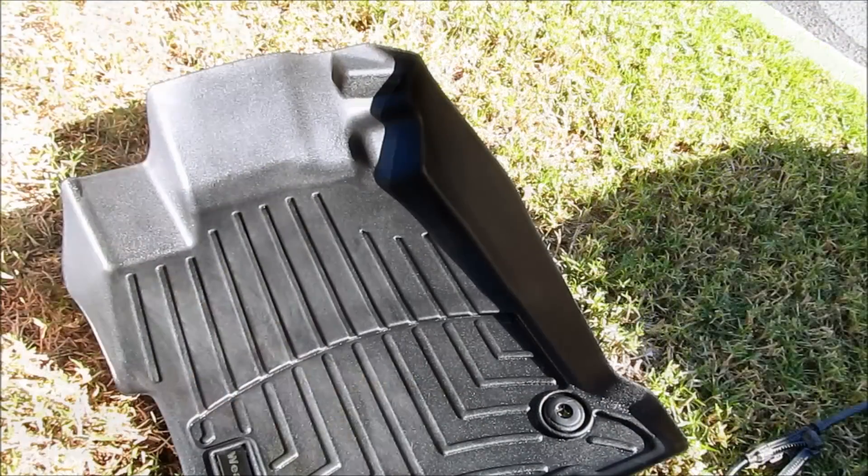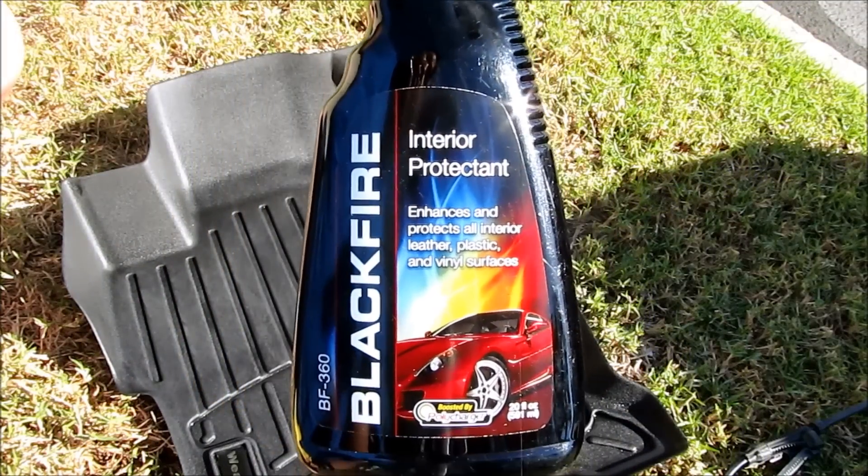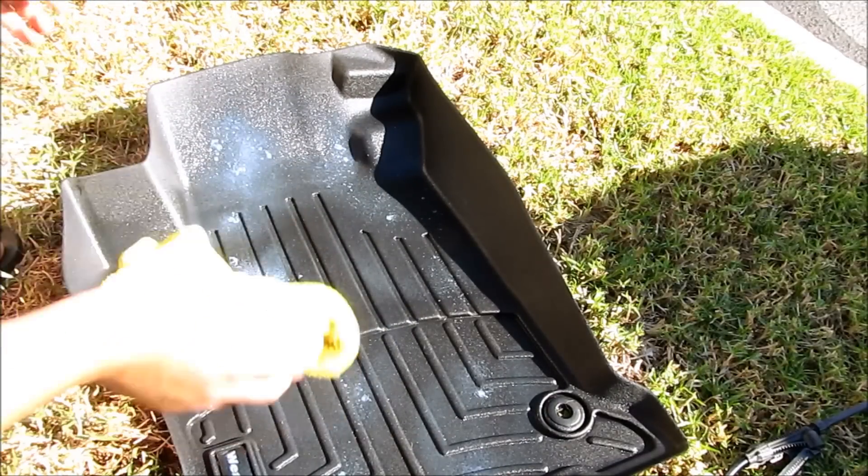Then I'm gonna protect it with interior protectant — this is basically just UV protection — and then wipe it out.